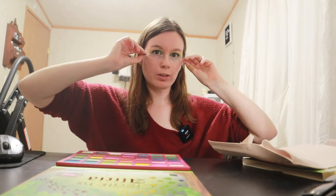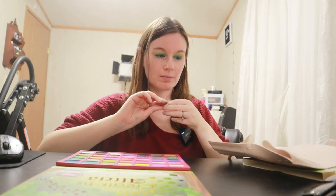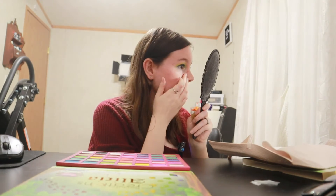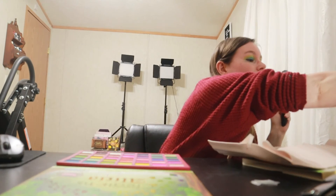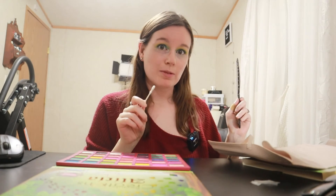Now let's take the tape off for the final reveal. Mainly what I use the tape for is just a border because I tend to go crazy with my eyeshadow sometimes. Let me clean up my eyes just underneath here off camera real quick and I'll see you guys with my final thoughts.